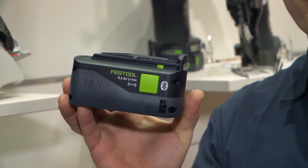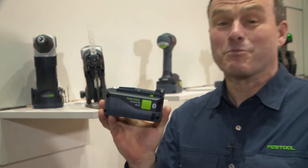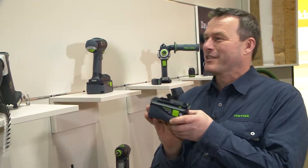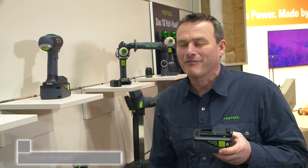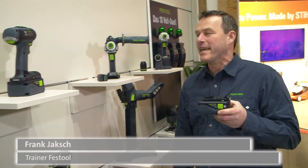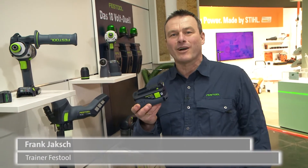The 18-volt battery system from Festool — that's what we want to show at the Holtz-Handwerk Trade Fair 2018 here in Nuremberg. As you can see on this wall, whether it's a handheld circular saw, a jigsaw, or a cordless screwdriver, all of that is possible with this 18-volt battery pack.